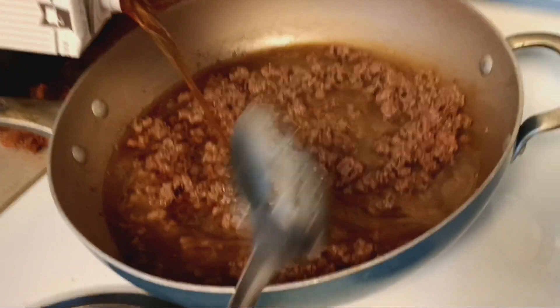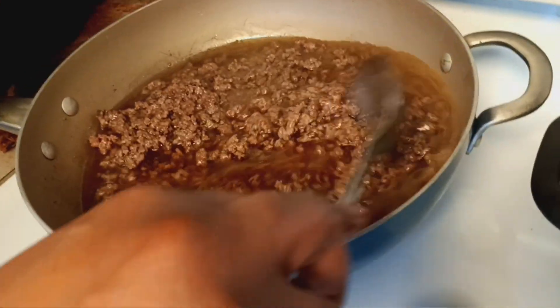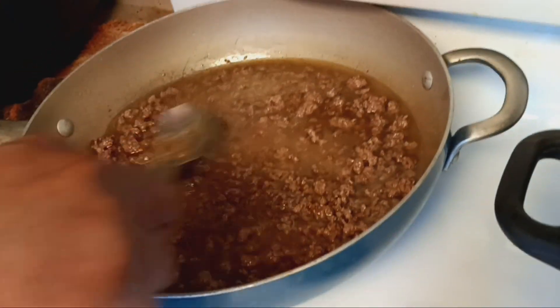Got some corned beef broth in here. I'm going to let it simmer and get that extra seasoning in there.